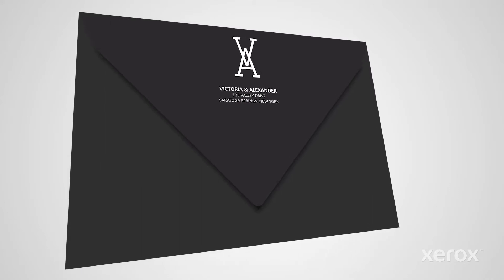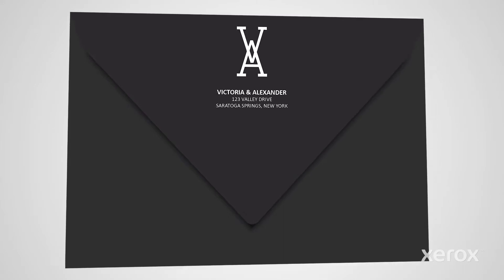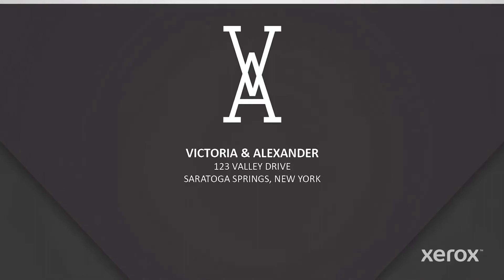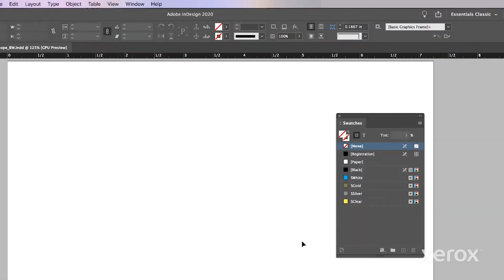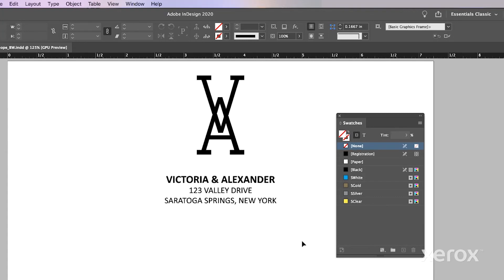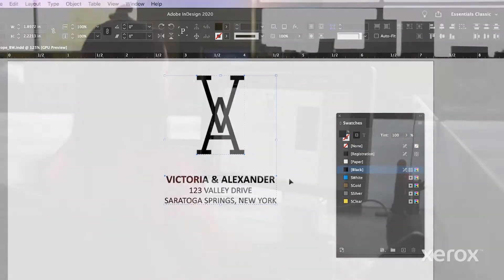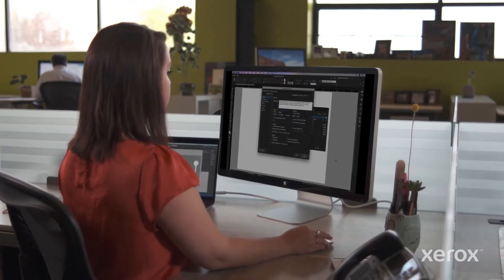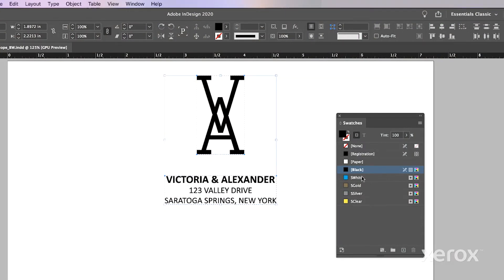While there are four specialty colors in the Vivid Toner Kit, you don't need to use them all on every job. The first example we'll look at uses white only to create an envelope that practically opens itself. To set up a single spot color job like this, open your file and import. Draw or select the element that will have the white toner applied. We're using Adobe InDesign here, but the same concepts apply when using Adobe Illustrator. Now fill your text or object with S White.